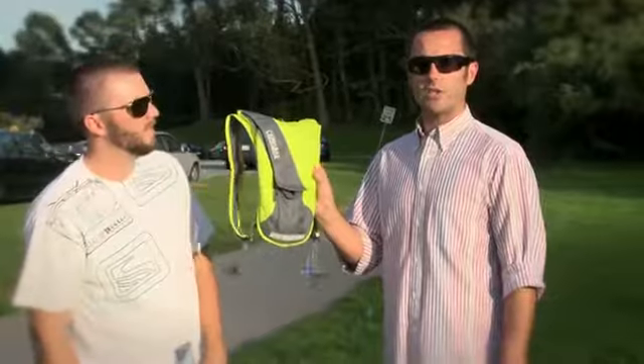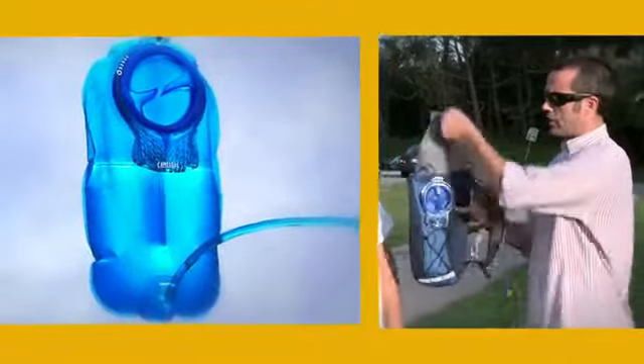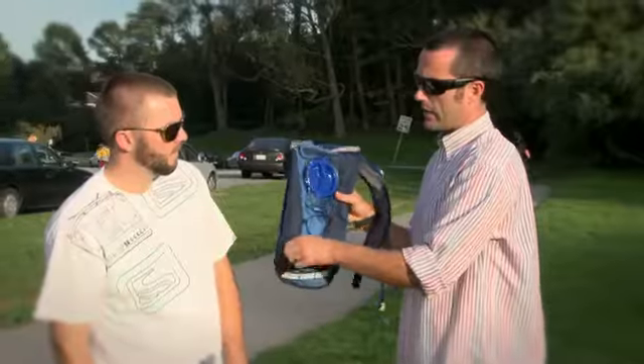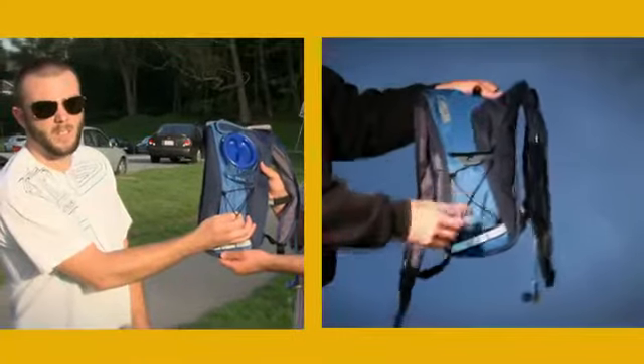Now if you find you need more hydration, we've also got the Classic. The Classic has a 2 liter, 70 ounce reservoir. Also an external fill so that you can easily access the point, put more water in your hydration pack, as well as a little bit of cargo capacity space. With the Classic, we've also added this overflow bungee so you can shed your layer in the morning if it starts to heat up during the day.